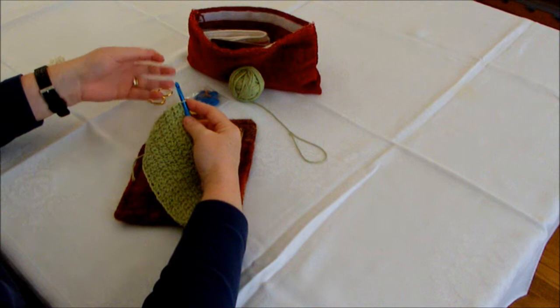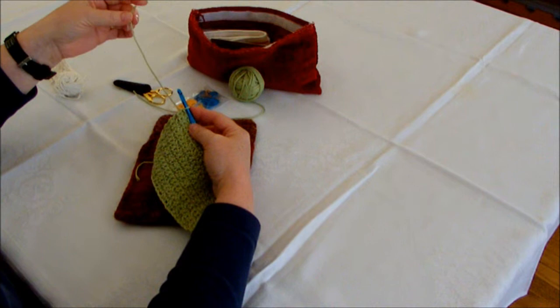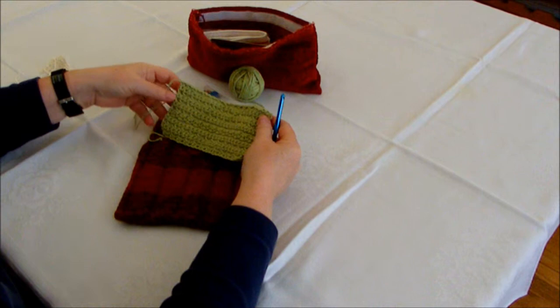Just to give you a quick reminder of how to finish off your project: when you get to the last stitch at the end of the last row, you're going to cut that yarn with a tail of about six inches. You're going to yarn over, pull it through the loop, pull it tight, and that secures your project.